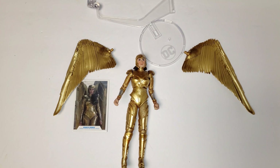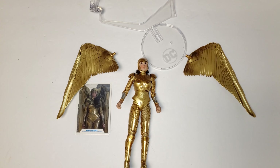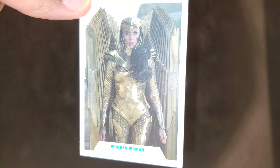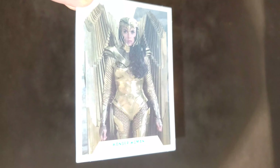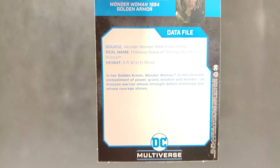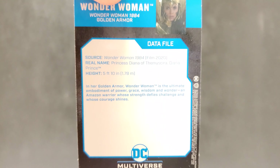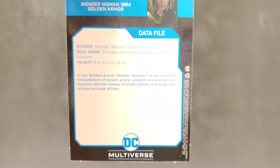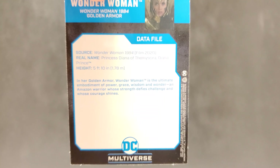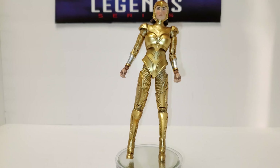So what do we got? We've got the plastic stand with the DC emblem on it, the wings, the collector's card, and the figure itself. Here's a close-up of the card — data file on the back. 'In her golden armor, Wonder Woman is the ultimate embodiment of power, grace, wisdom, and wonder. An Amazon warrior whose strength defies challenge and whose courage shines.'